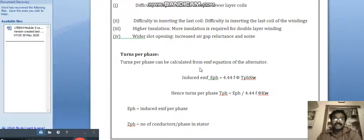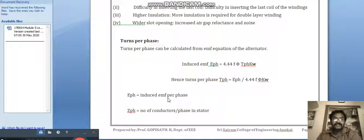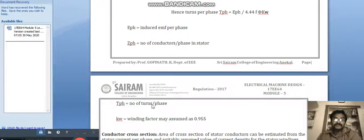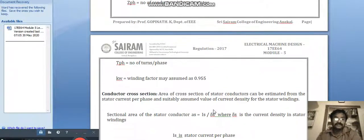Turns per phase can be calculated from the EMF equation. The induced EMF per phase is: E_phase = 4.44 × f × φ × T_phase × K_w. From this, turns per phase T_phase = E_phase / (4.44 × f × φ × K_w), where E_phase is the induced EMF per phase, Z_phase is the number of conductors per phase, T_phase is the number of turns per phase, and K_w is the winding factor, which may be assumed as 0.955.